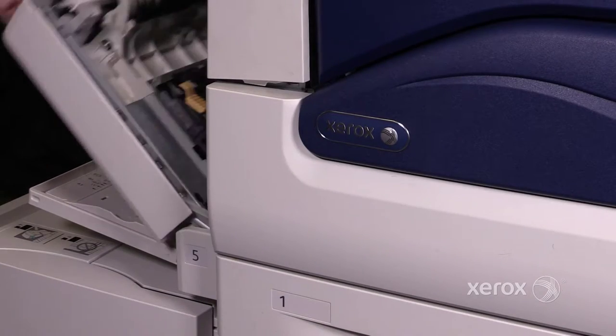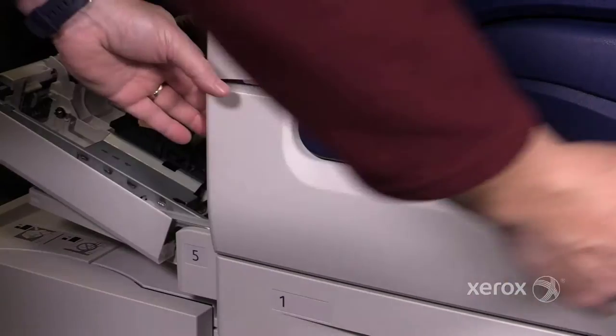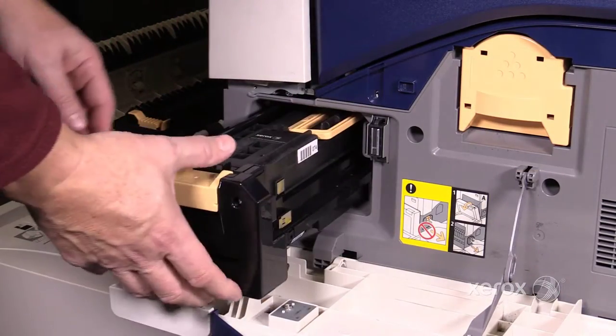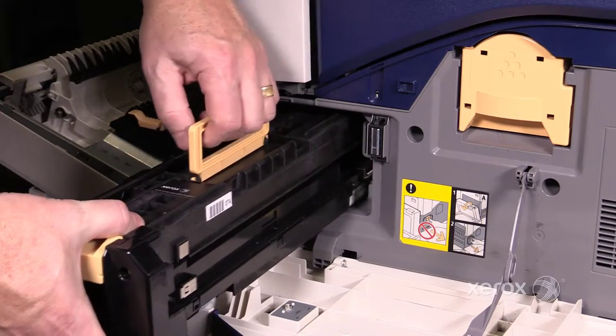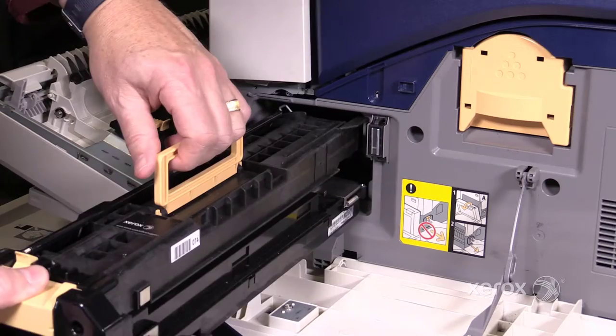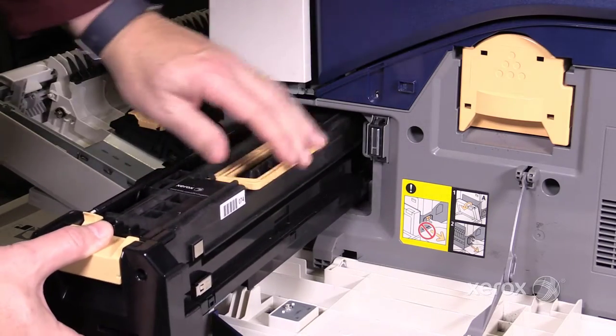Open the left-hand cover, then open the front cover. Unlatch and pull out the drum module. To install a new drum module, carry out the removal steps in reverse order.